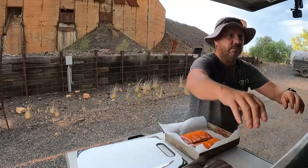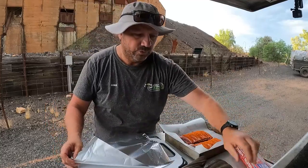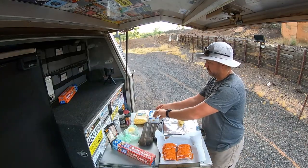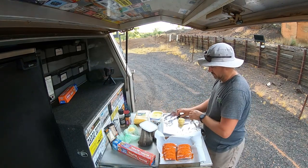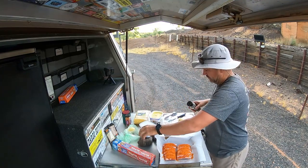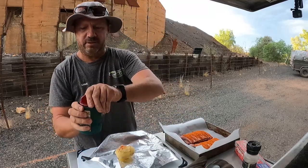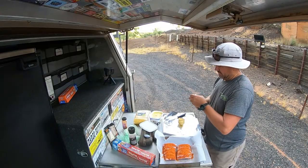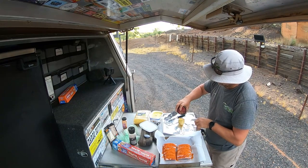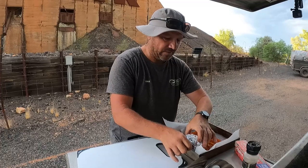Got the spuds here — now I'm just going to do those straight in foil. Something a little different, I haven't done them in foil in the travel buddy before. Do a little bit of butter and then sprinkling in the salt and pepper and then paprika — hopefully the wind doesn't take it too much — and just a little bit of garlic and herb salt as well, give it a bit of flavour. There's plenty on that one — put two of those in.